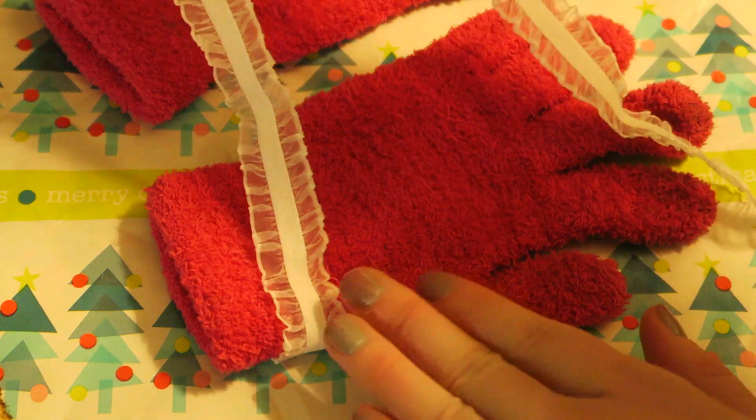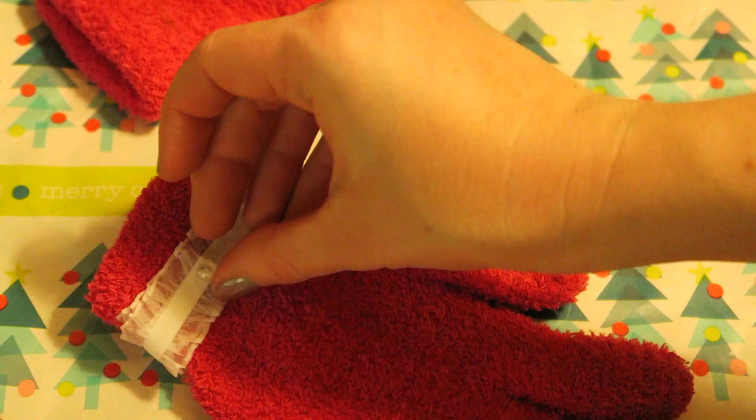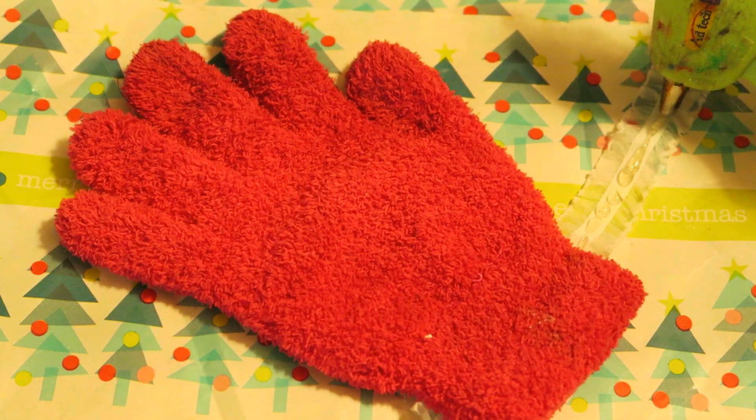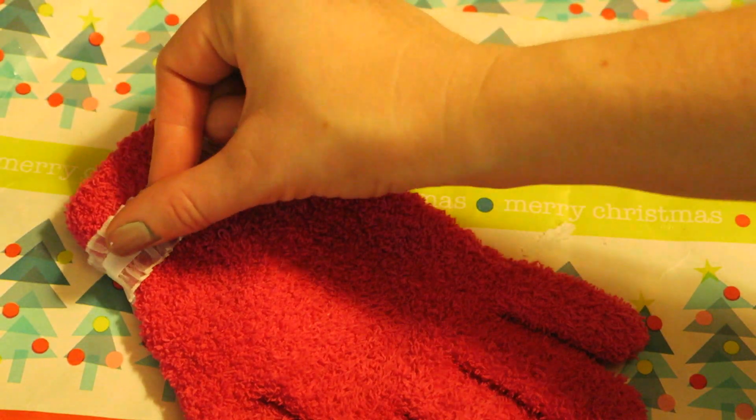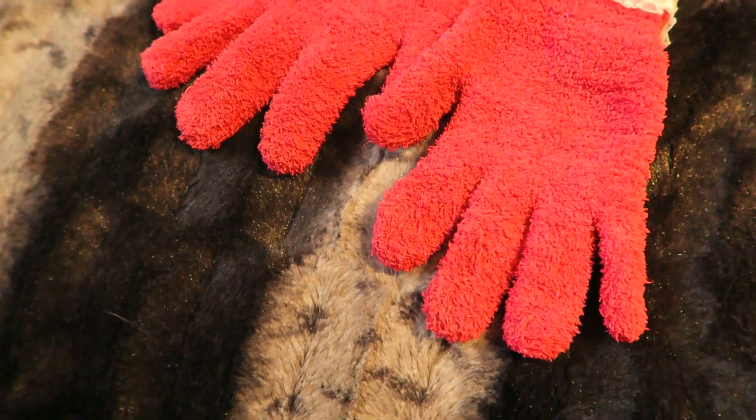This is something super fun that I love. I just took an old pair of gloves and added some little lace trim, hot gluing it on. You could use fabric glue but I didn't have any. It makes a really great little gift for somebody, or just make it for yourself for the winter time because you always need gloves when it's chilly out.